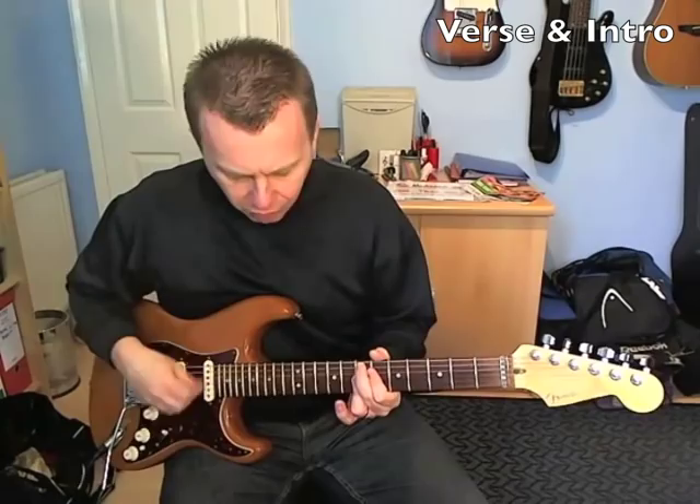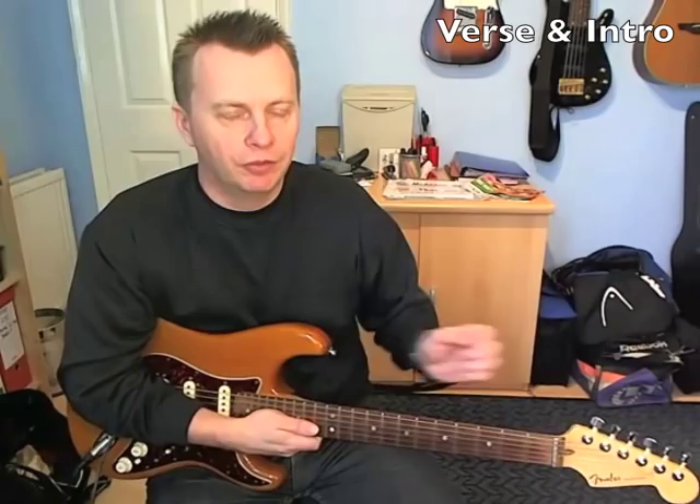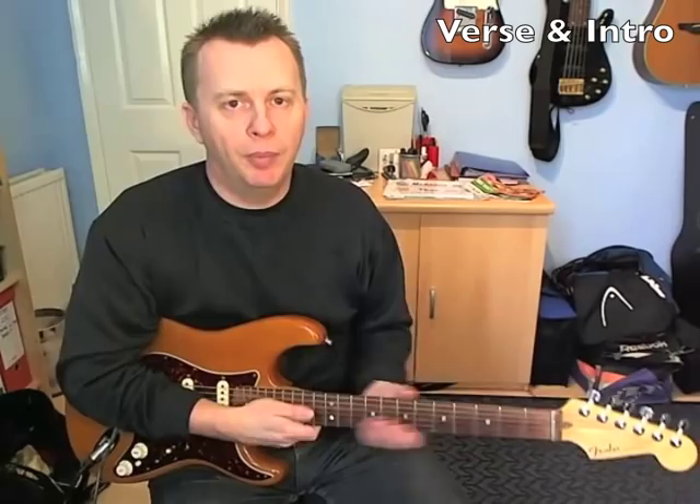Hi guys, Dave here with a brand new lesson for you. Today we're going to look at Play That Funky Music by Wild Cherry, and I'm going to take you through all the rhythm guitar parts for this song. Really popular one — I had a few requests to do this one. I'll start off with the intro and verse riff.